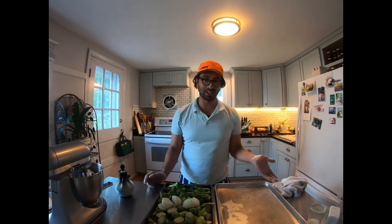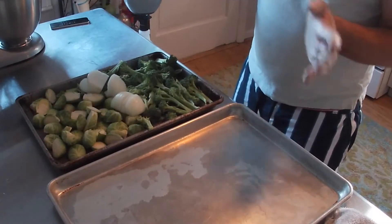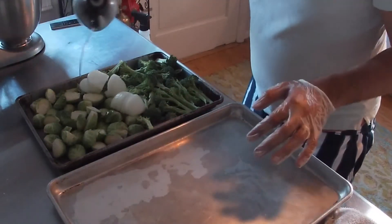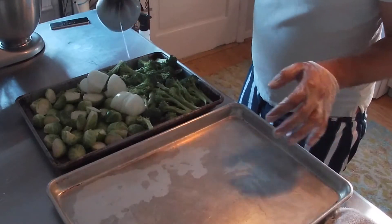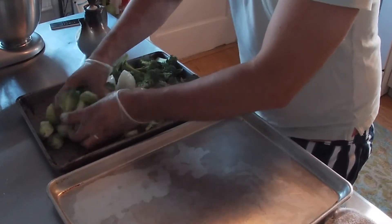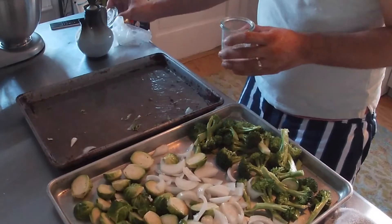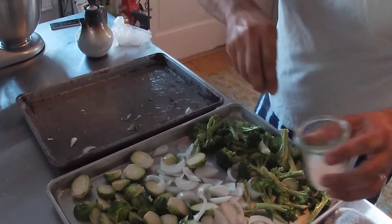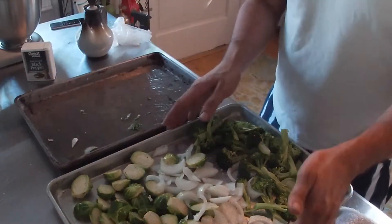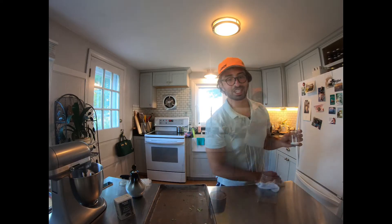The next part of the roasted couscous salad is the vegetables. Today I'm going to use Brussels sprouts, broccoli, and some onions. Just give them a little oil — a little sunflower oil — and go ahead and toss them up. I thought this was a little too crowded for one pan so I'm going to spread them over. Make sure you add salt and pepper, then right into the same 400 degree oven.